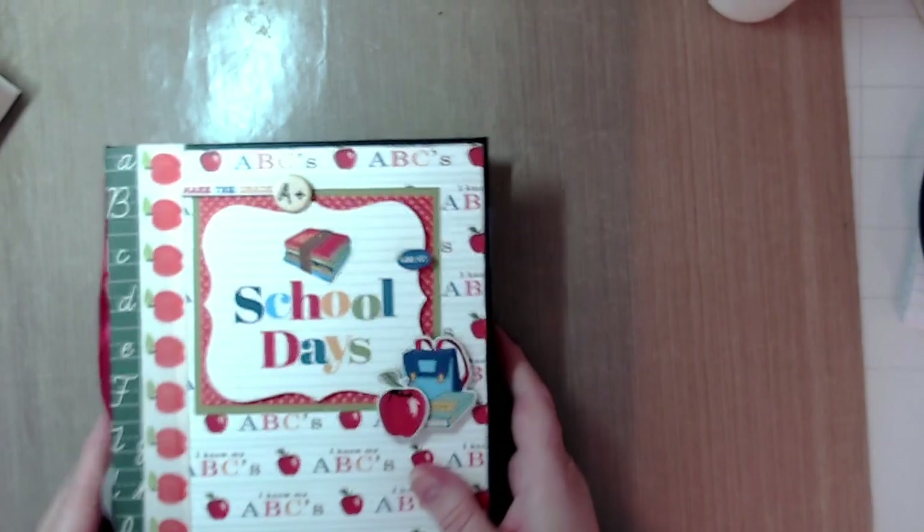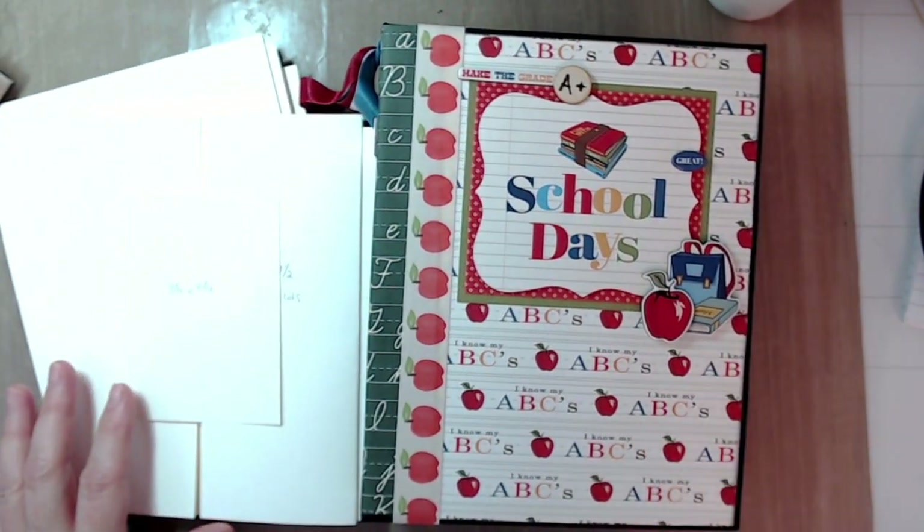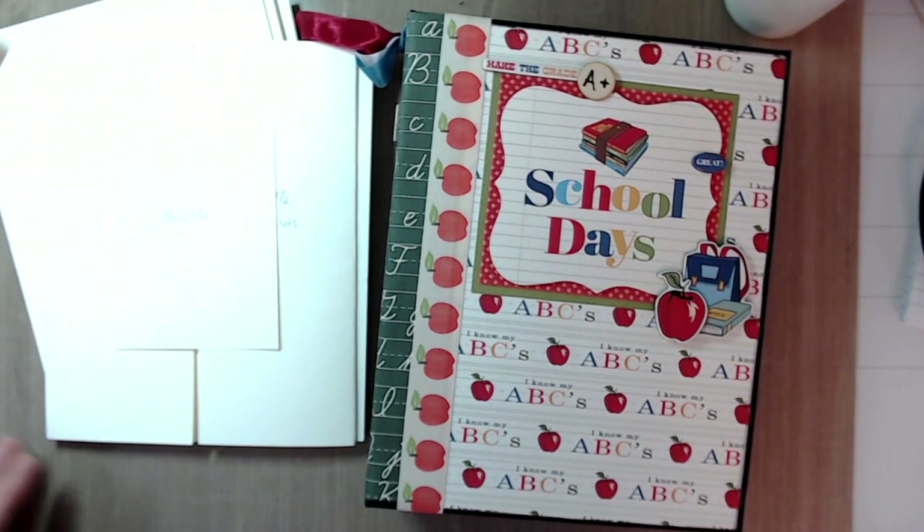That's my school days mini album! I hope you give this a try, and if you do, please tag me on social media so I can see it. Reach out to me through social media or my email address on YouTube if you have any questions or need further assistance. Thanks for stopping by, thanks if you made it this far through the tutorial, and I'll be back in July with another project. Take care, bye!